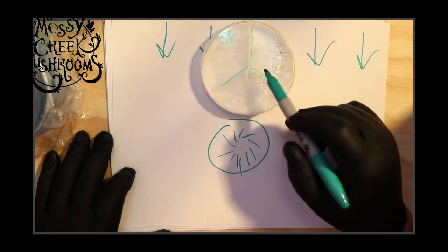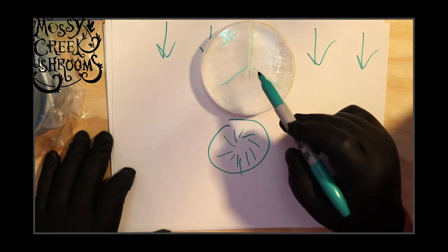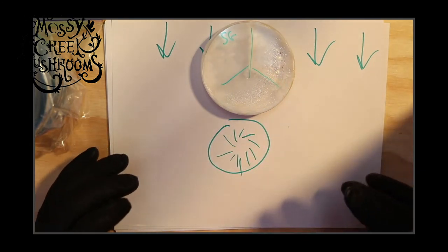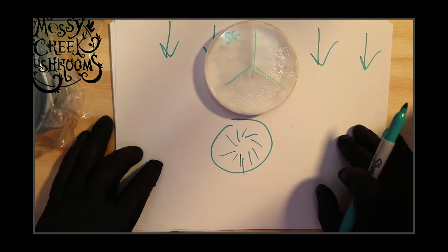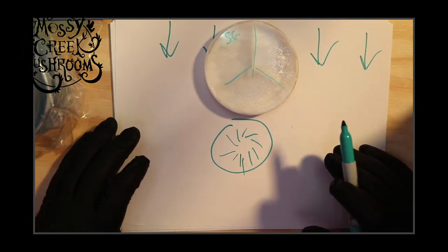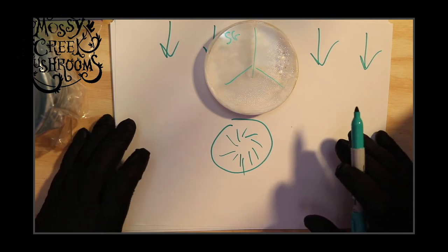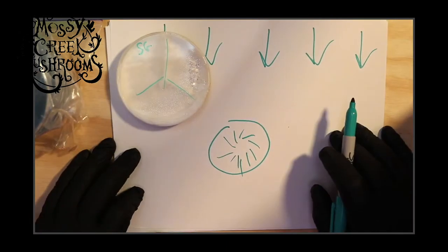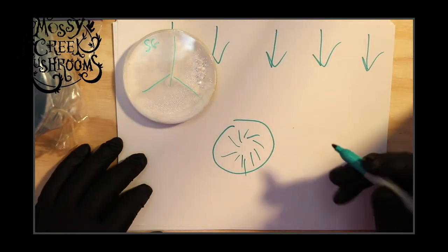Even though this dish may be the cleanest on the table — or just because you're going to inoculate ten dishes and want to risk it the least — you still want to keep it further upstream. That's basically what it comes down to.